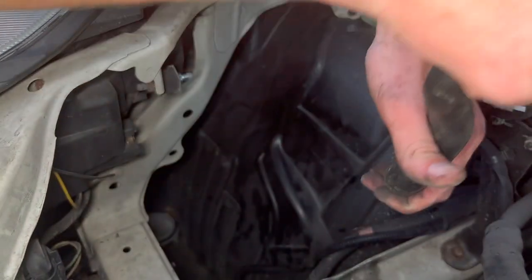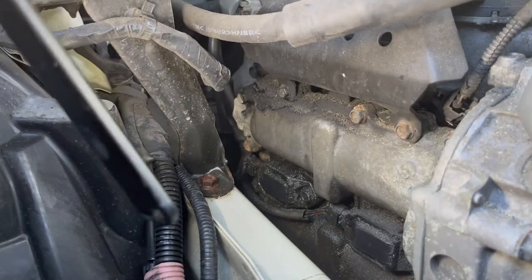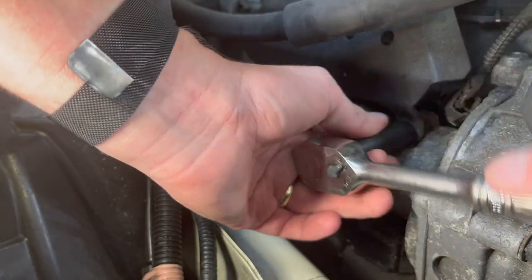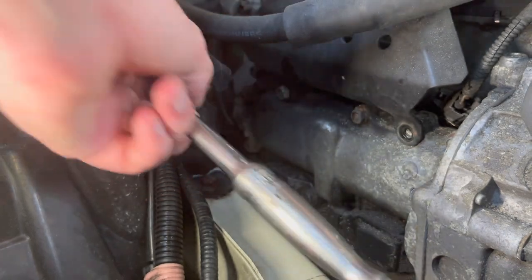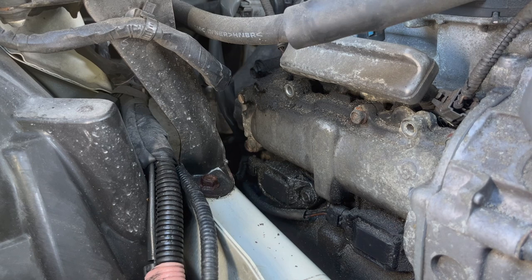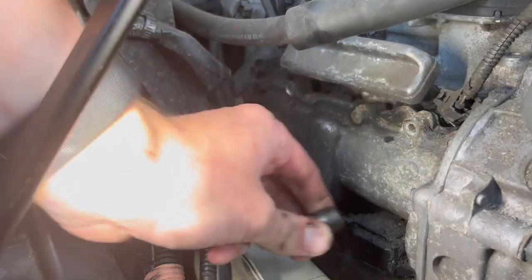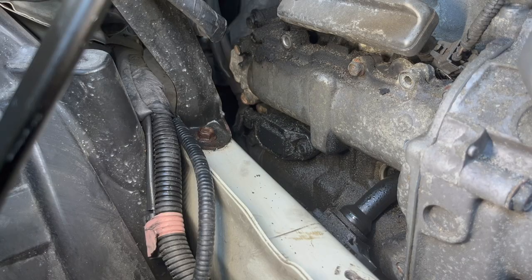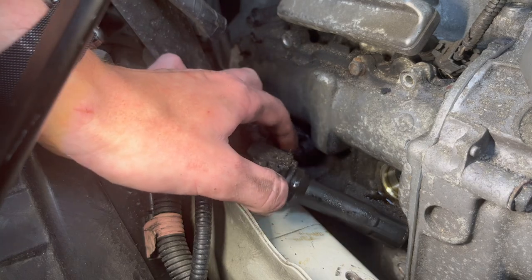I'm going to try to move some stuff around just to have a little easier access here. It's definitely going to be tough filming but I'll do my best. There's a whole bunch of oil on the ignition coils. I'm going to start by removing this fuel cover — I think it's just two 10 millimeter bolts. Now I can remove this cover. I think I'm going to try to first remove the bolt. Looks like it's the same exact bolt as the one holding the fuel line protector, and the ignition coil is just covered in oil.